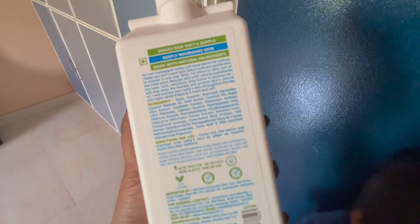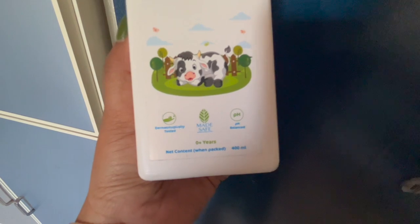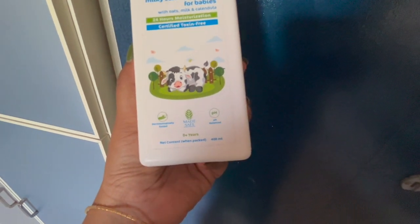I will show you baby squash from the milk soft body lotion — baby squash. I am using this. It is made safe, dermatologically tested. I am using this — 400ml.